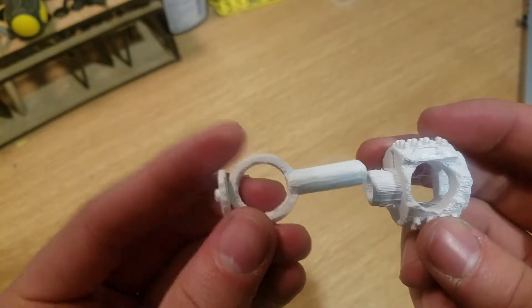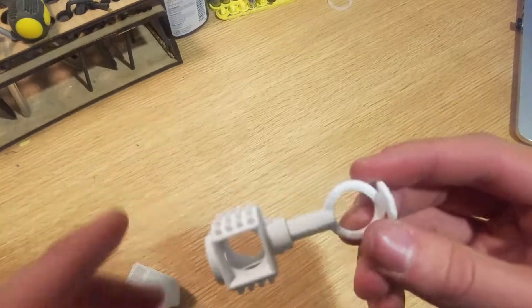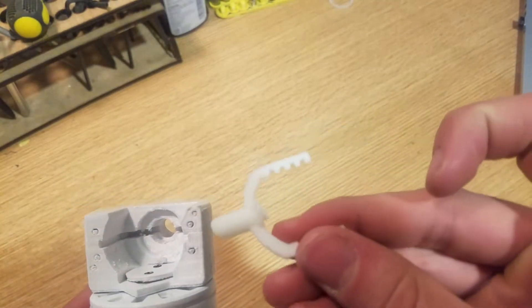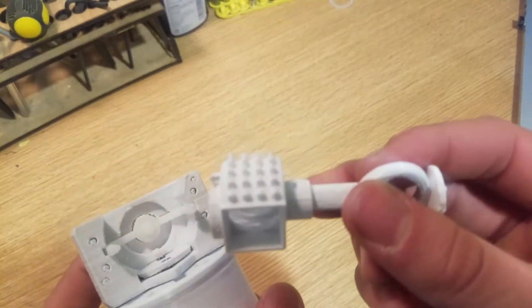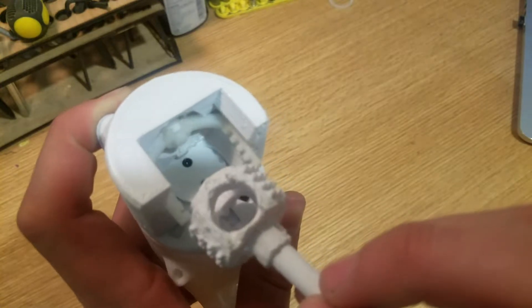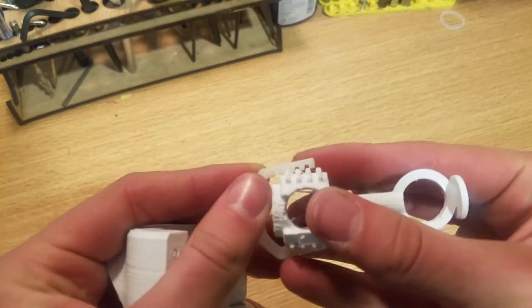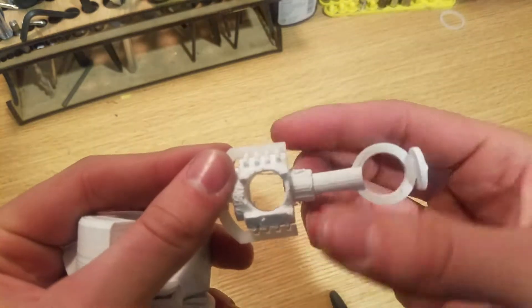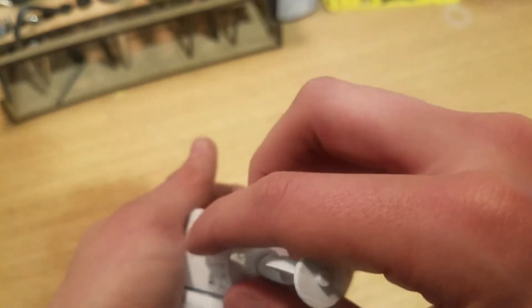The next step seems to be that you basically just take this piece and stick it into this other one — it looks like some kind of a medieval club or something — so just one inside of the other, more or less like that. And then it looks like this piece here is going to go down inside and fit right in there. Then this piece is going to fit in between the grooves of the other one, so they might have to go in together. That fits pretty nicely — a really good fit right there.